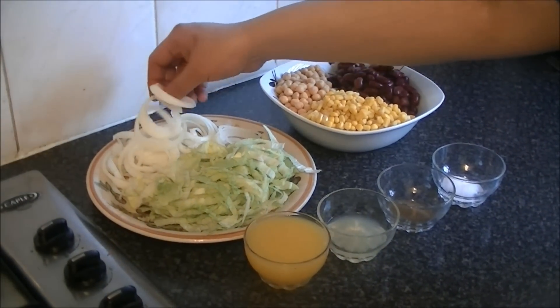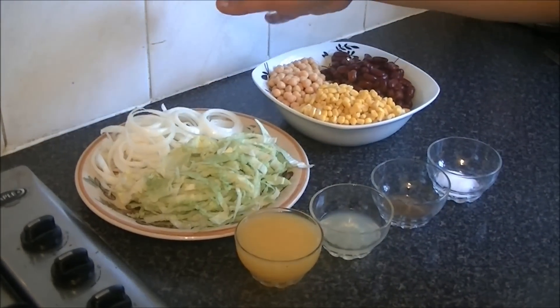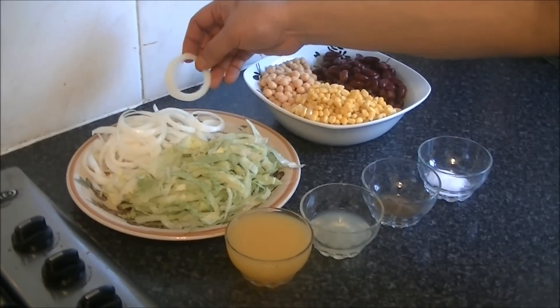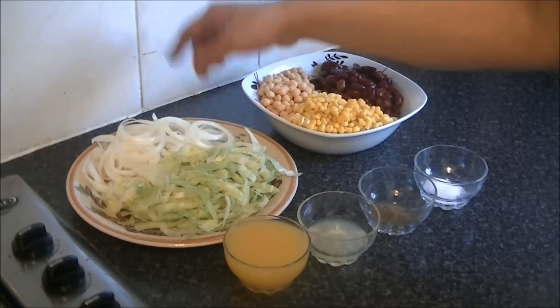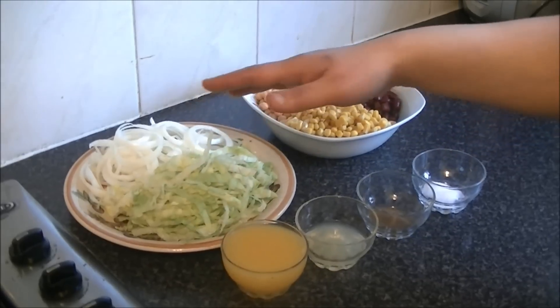I will show you the onions. The quantity you want to make — I use one large onion, cut into rings. You need half an iceberg lettuce, chopped.